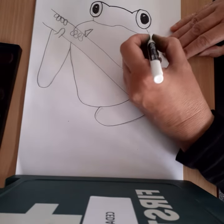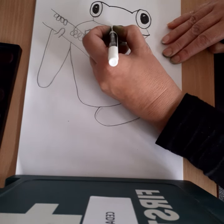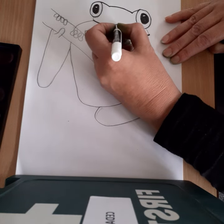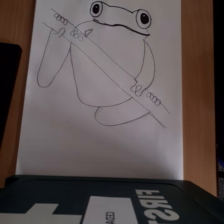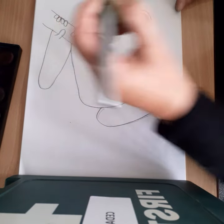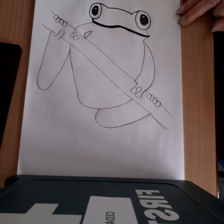This is the only other bit I'm going to show you. Just a line through here for his mouth. You need to make this one a little bit thicker. I'm just going to change pens because that one's a bit squeaky. Okay, so you're going to do that with that one.